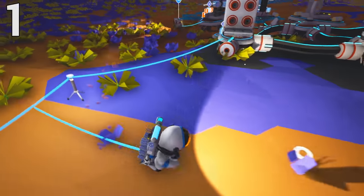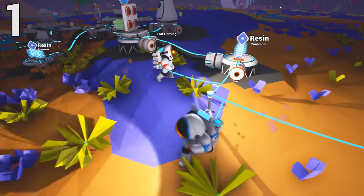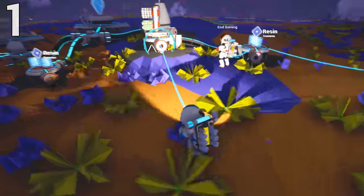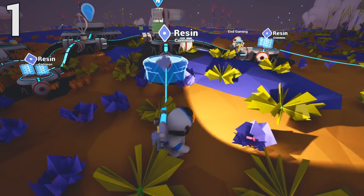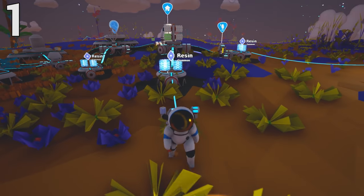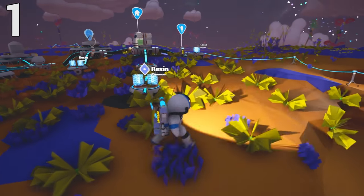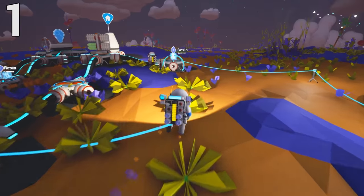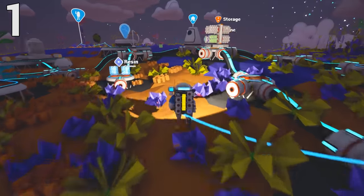Our first tip has to do with storage, which is very helpful when you find extra things while mining or from crash sites you've discovered. Items that could be used in the future but aren't necessary at the moment need to be stored. As you can see here, we're using resin to expand the node in a predefined area that we wanted our storage in, so you're going to need a ton of resin for each node.